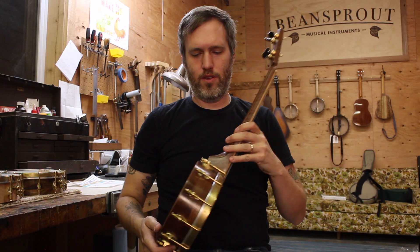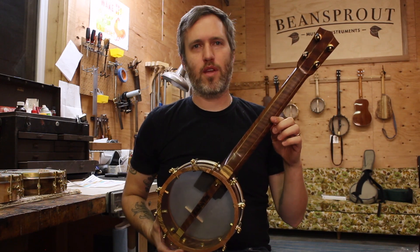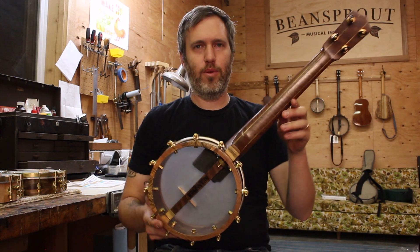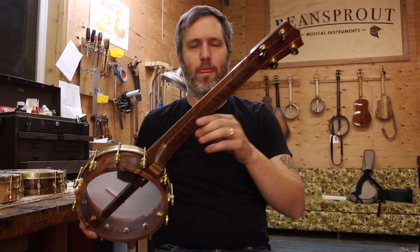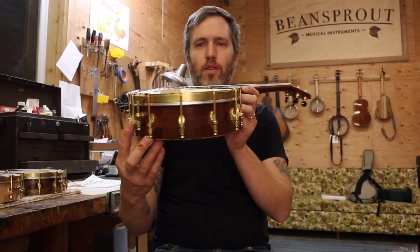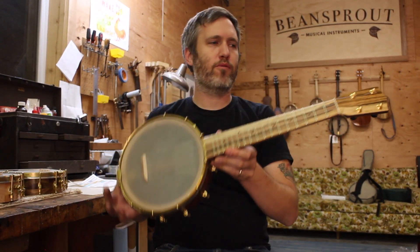Now it's time for number 257. This is a walnut and pistachio tenor banjo uke, five-piece neck. Beautiful curly walnut in the neck and rim. This is walnut from here in Oregon. Pistachio wood is from California orchards.